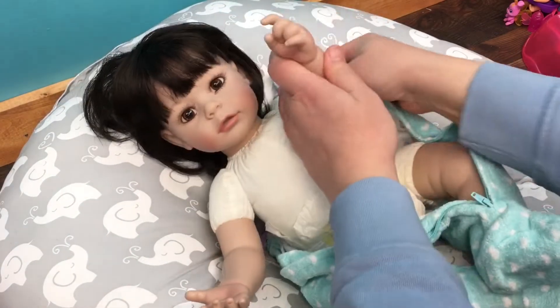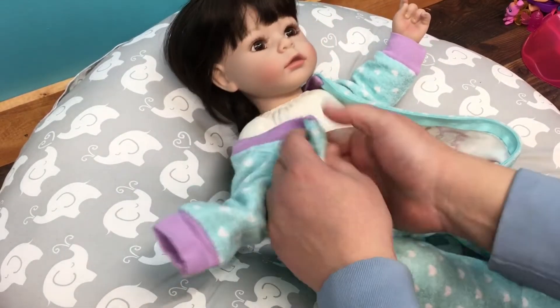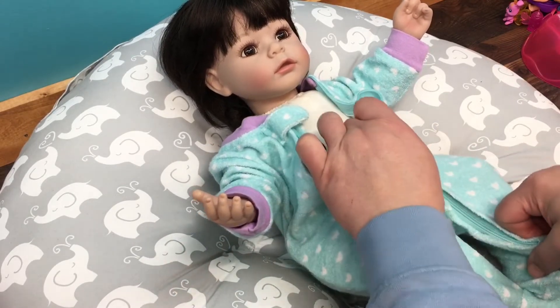We're going to put her little arm in now. I will say that the harder material she is made out of makes it really easy to dress her.